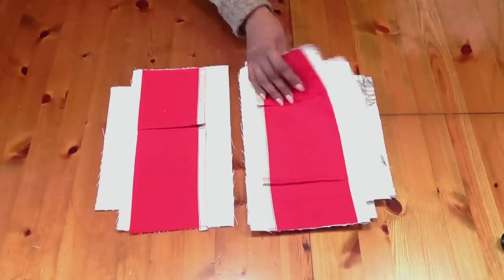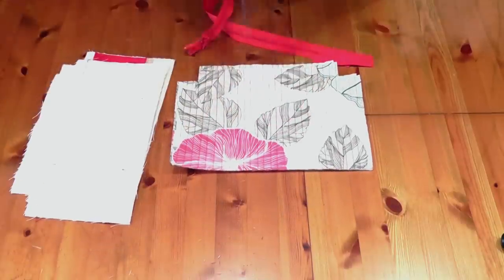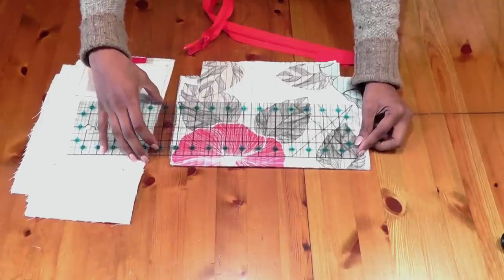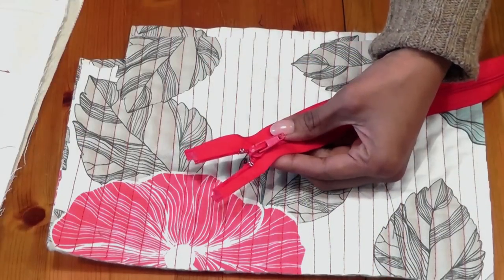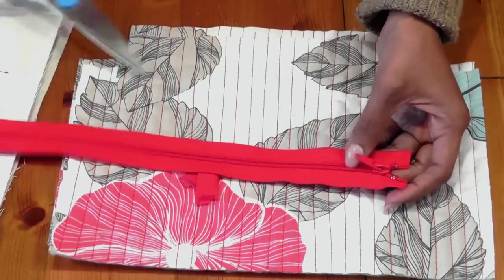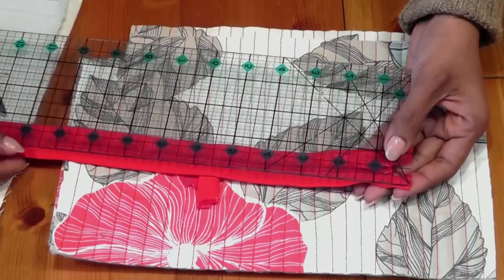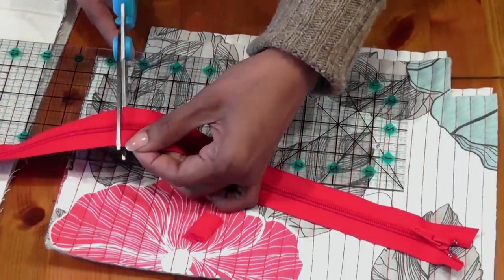Both panels are now ready. We need to prepare the zipper. Measure the main fabric or the pattern from beginning to end — it measures about 12 inches. We're sewing a half-inch stitch, which leaves about 11.5 inches, but I'd like it to be 10.5 inches to be on the safe side. Cut the zipper to 10.5 inches. Take about half an inch from the beginning of the zipper and cut that off, then flip it over and measure 10.5 inches from the start of the tape — not from the zipper puller — and mark and cut straight across.